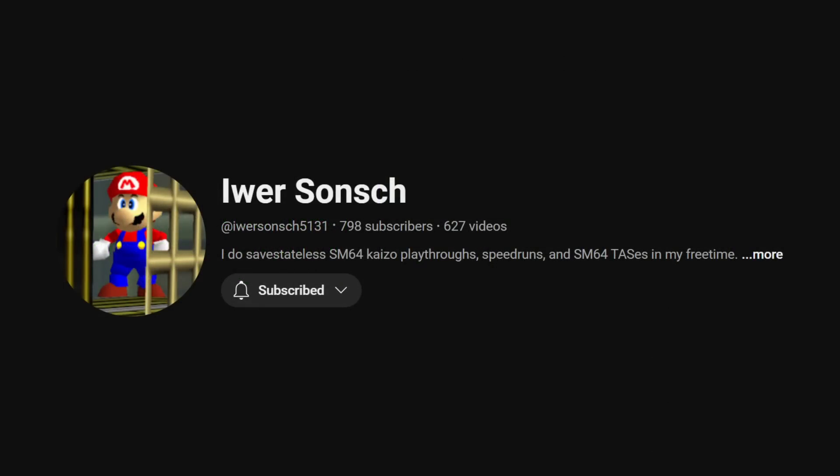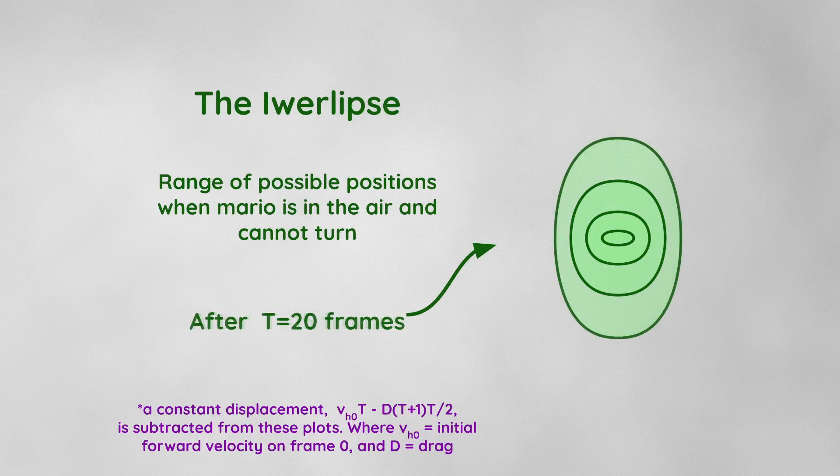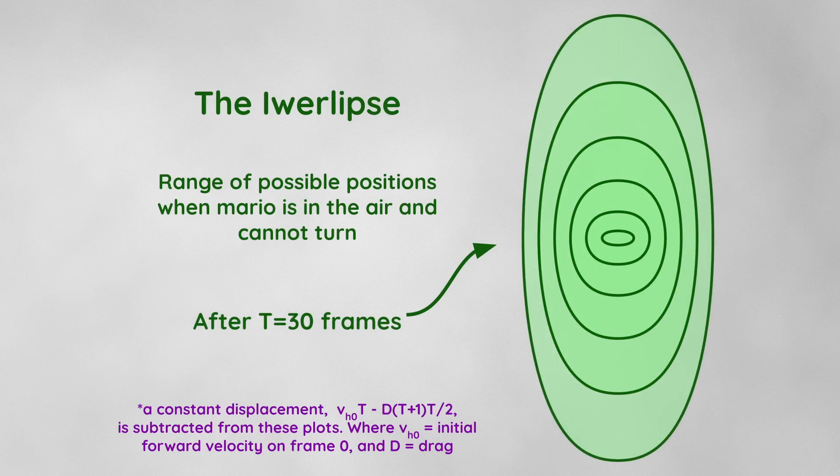The person who first figured out that the optimal straining should follow an arctan function was the very same Eva who gave me the original suggestion for this video. The range of possible positions Mario can take when he's in the air and cannot turn is called the Eva ellipse. This shape starts off as the ellipse shown earlier for a single frame — elongated in the sideways direction due to increased sideways straining strength — but over larger timescales it grows and becomes more elongated along the forwards direction due to forward acceleration. The shape resembles a super ellipse: a lip shape with more rounded corners. It's fascinating, but perhaps I'll save more info for a dedicated video. Thanks for watching — I'll leave you with a nice mathematical derivation.